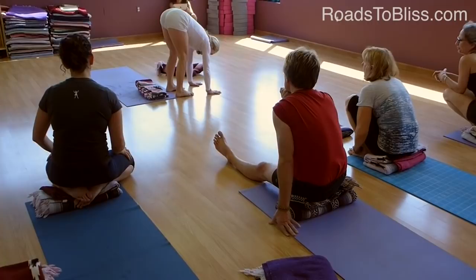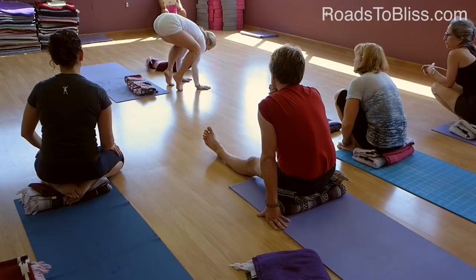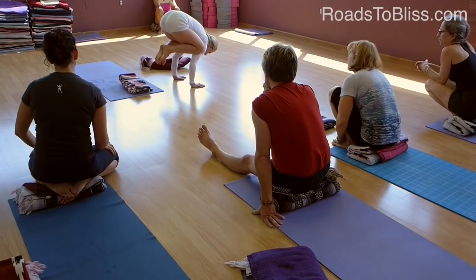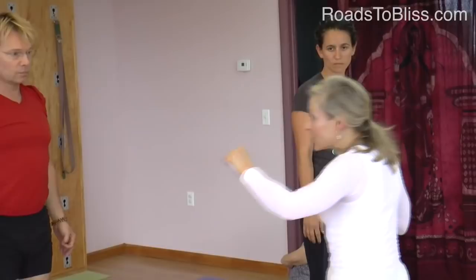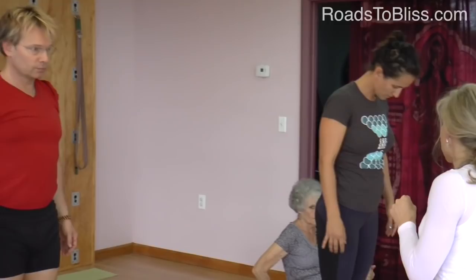You're going to try that. And what we're going to do is come from Uttanasana — raise our heels up and place our arms on our legs. Then take one foot up, and if possible, take the other foot up. If you took one foot up last time, try to take them both up at the same time.